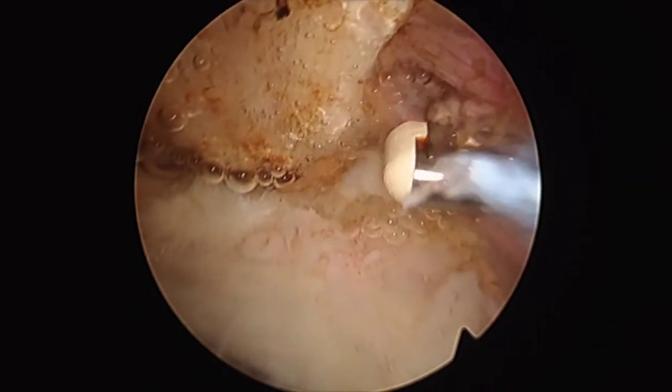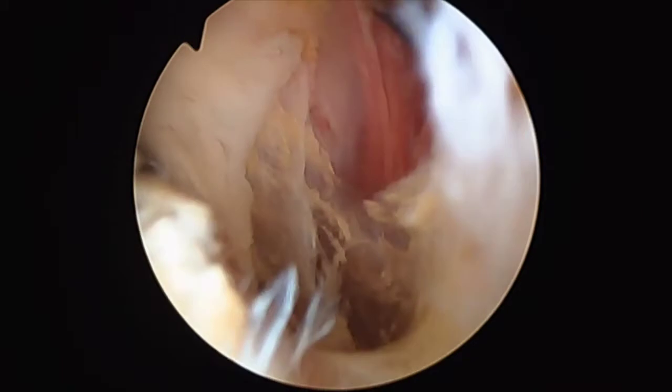Again, the lateral edge of the acromion is revisited and any remaining deltoid fascia is removed.